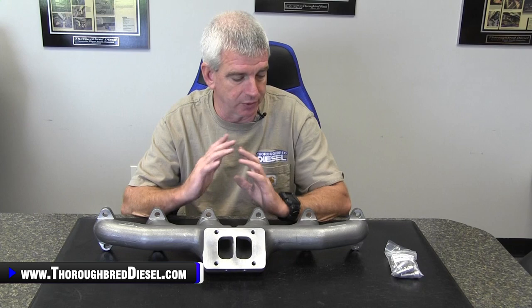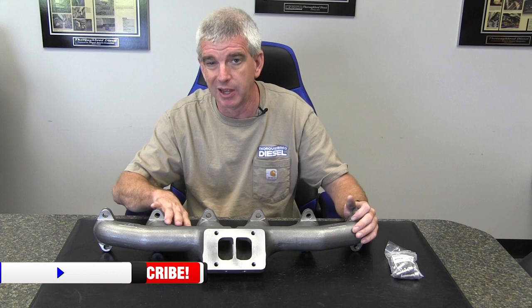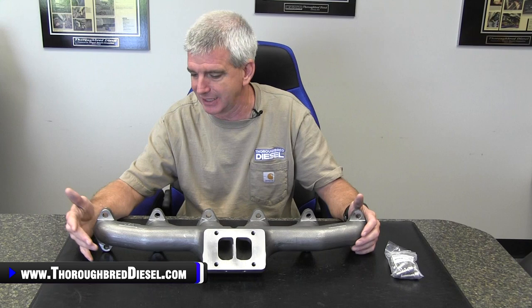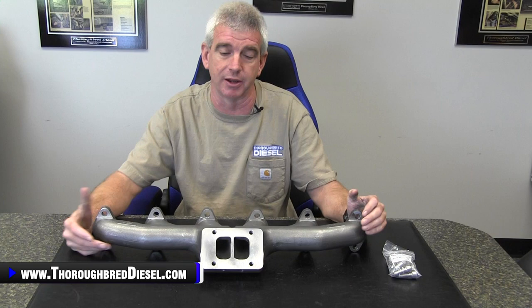First off, they use what's called shell molding for the overall manifold casting. What shell molding gives you is a really nice smooth finish, which is going to go a long way in helping you with airflow through the inside of the manifold. It also produces really nice dimensional accuracy for a cast product. The better dimensional accuracy you have — especially when it's going through a final machining process like manifolds do — it just takes a lot of the uncertainty away from the process. Shell molding is a really good thing for these exhaust manifolds.